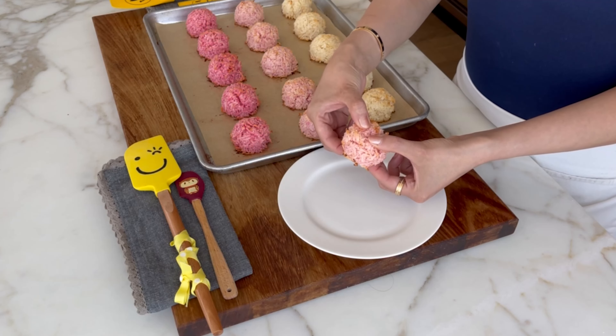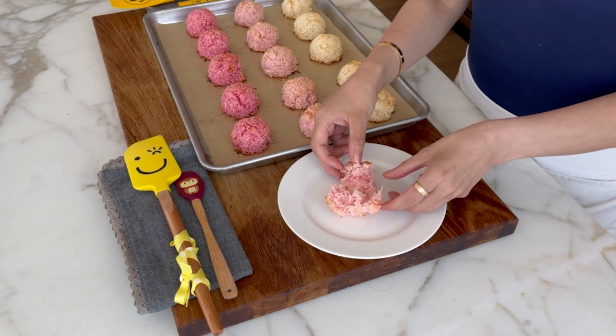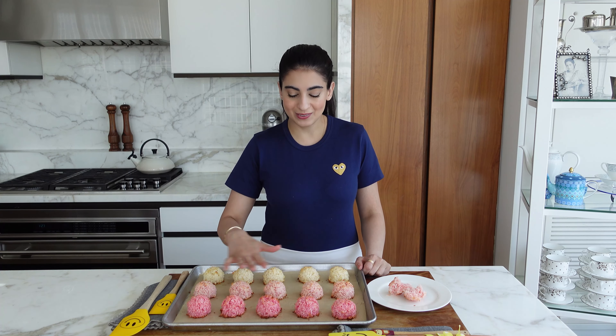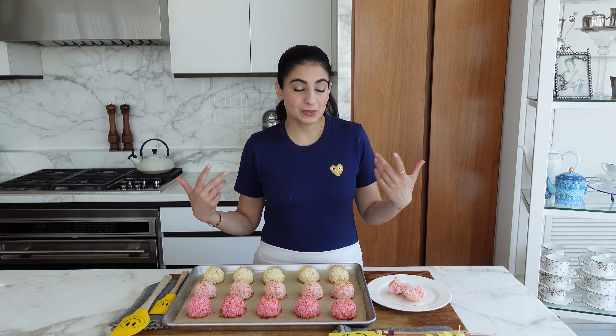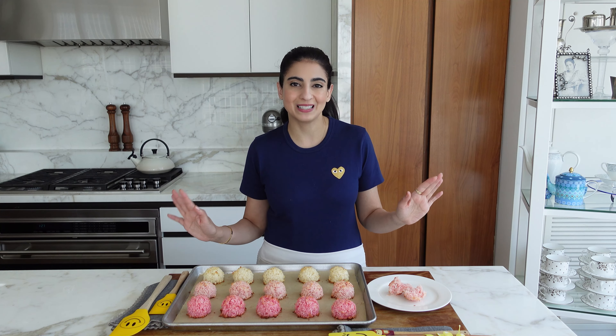Enough of that — let's taste this. It is slightly crisp on the outside and soft on the inside. So yummy. These look gorgeous with the ombre pink colors, but you can use any color you want. And often people dip these in melted chocolate — dark, milk, whatever you like. But for now we'll leave them plain.